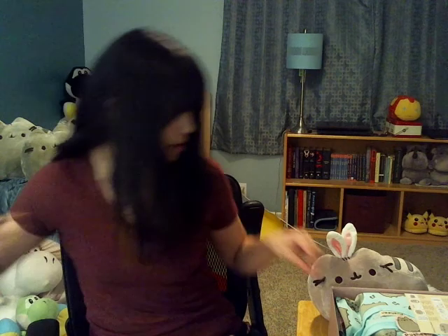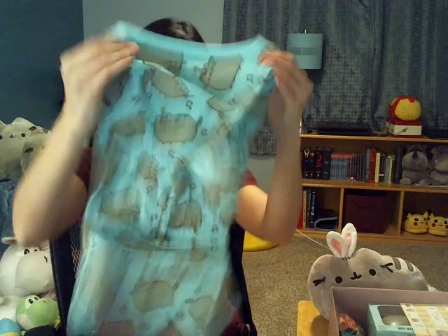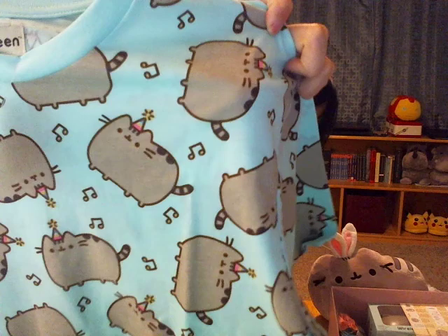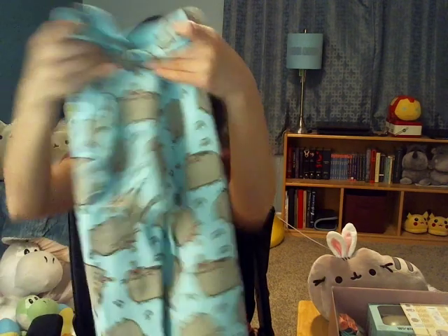They also showed us this sweater. So this is a Pusheen sweater. This is my size, but this is a small and it's actually kind of giant. But it's super cute — it has like party Pusheens on it. It's so cute. Let's put that aside.